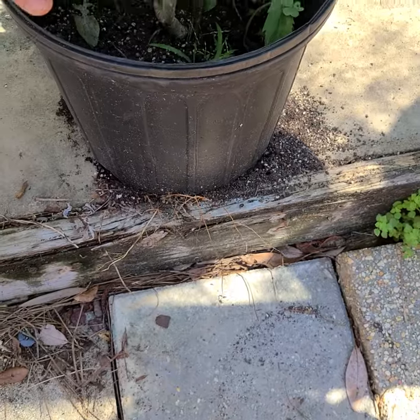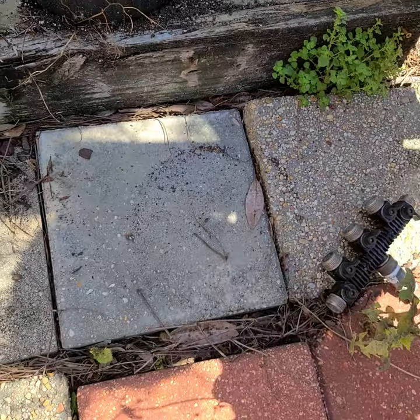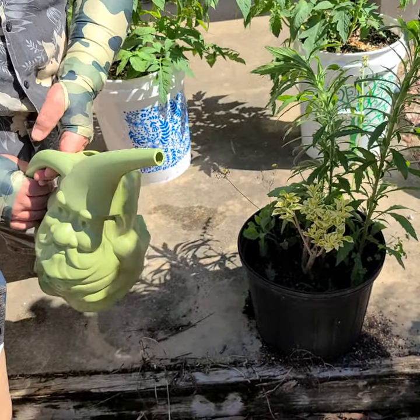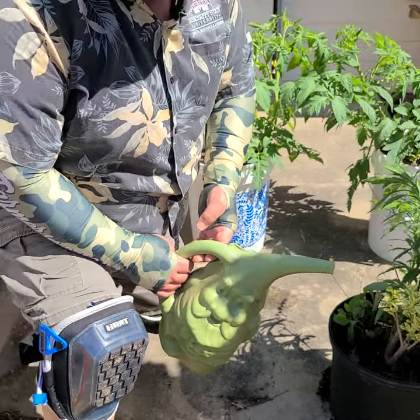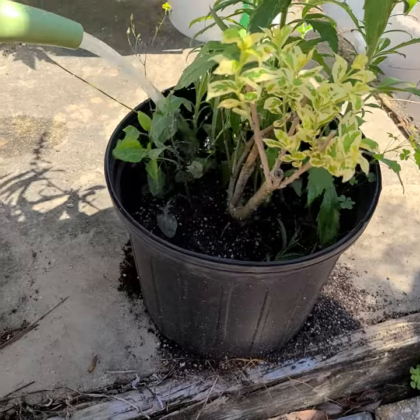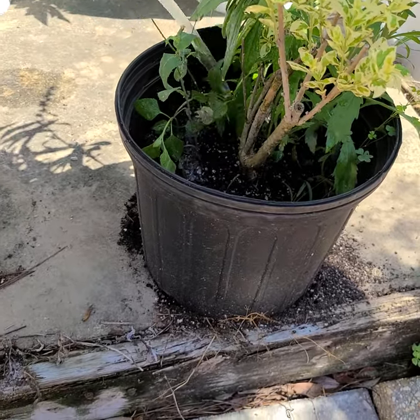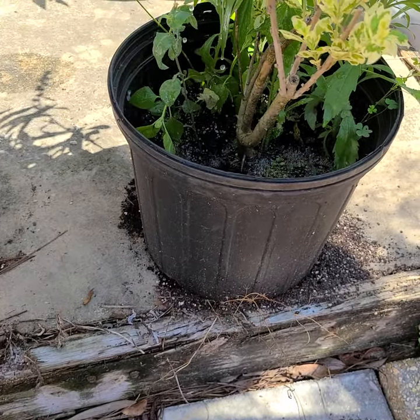So what I'm going to do — it's too dark in there — but what we're going to do is drench this. It's a simple four tablespoons per gallon of water. I'm just going to take this and drench this pot until water comes out the bottom.